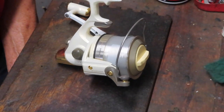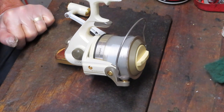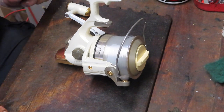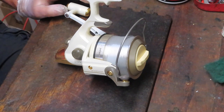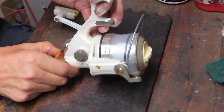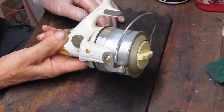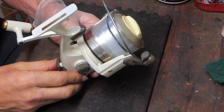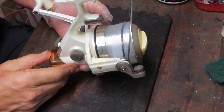Hi, this is Dennis with Second Chance Tackle. Today we're going to take on a reel that I previewed a little while ago and has a lot of interest from our viewers. This is a Daiwa Emblem Z. It's a 5500A, but don't compare that to a standard 5500 reel — this is much bigger.